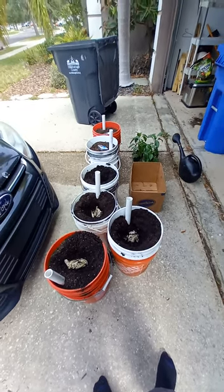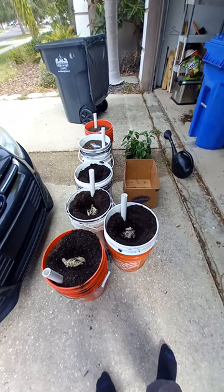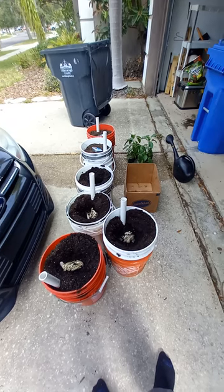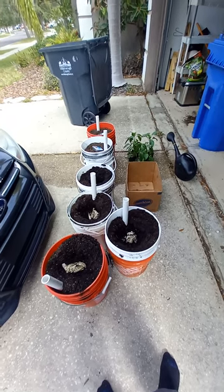Hey guys, this is Ed with 813 Gardens. Hope you're doing well — it's been a while since I posted a video, but it's gardening season so we're back at it. Today I am planting jalapeño peppers in five gallon buckets.